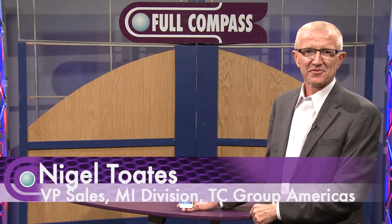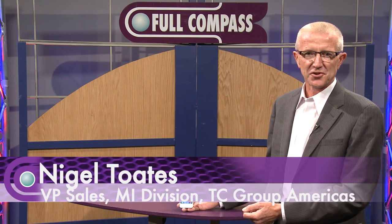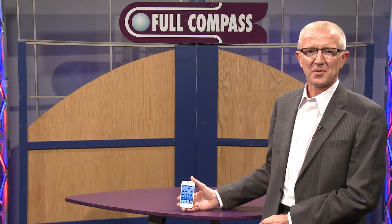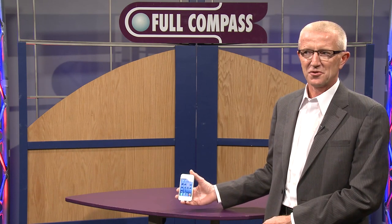Good afternoon. My name is Nigel Totes. I'm from TC Electronic — I'm the Vice President of Sales for the MI division — and we're here today to talk to you about the TonePrint application and the app for the iPhone and Android phones.